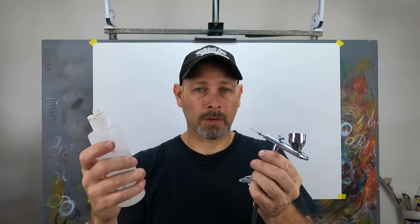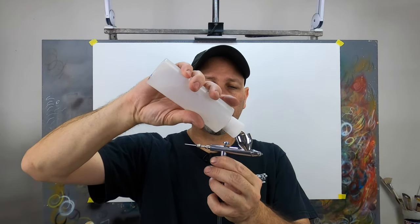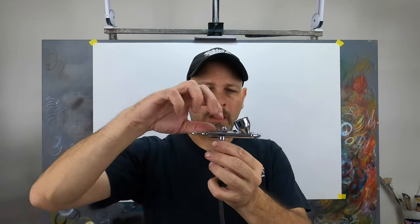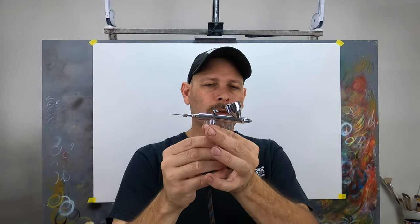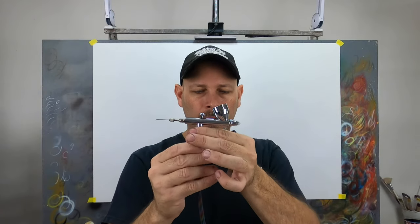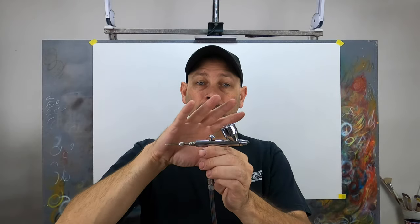At the end of the day, I always take my cleaning solution — I use Createx water-based paint, so this is just plain water — and I fill my airbrush cup up about halfway. Then I'll rock the trigger back three or four times just to make sure I get some of that solution all the way up into the very tip of the fluid nozzle. Then I'll replace the cap on the airbrush to slow evaporation down, place the brush into my stand and leave it overnight. I don't have to worry about that residual paint drying because it has water within the brush.